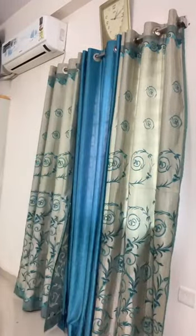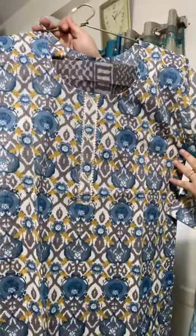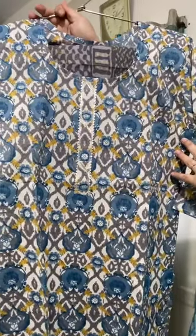This is the complete look of the dress. Size is 38 to 44, price is 1050 with free shipping. If you like it, please take a screenshot and move on to the next collection.